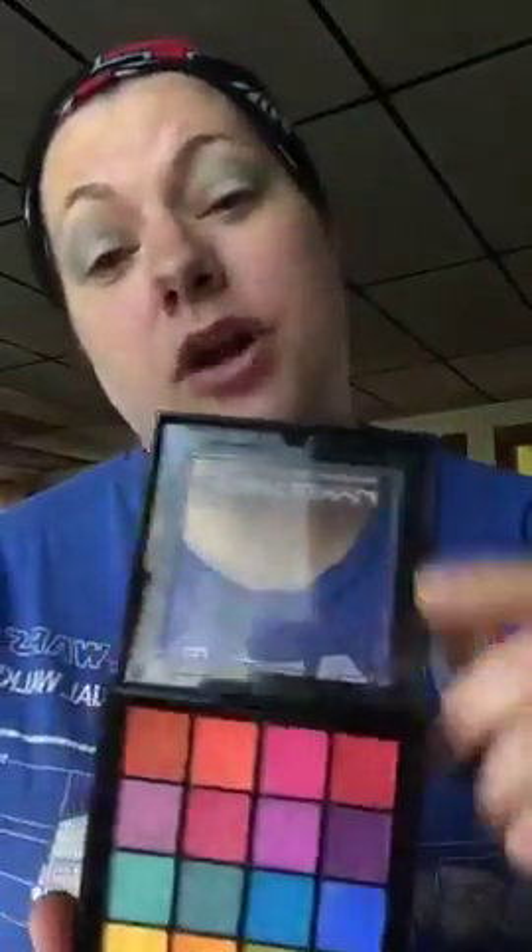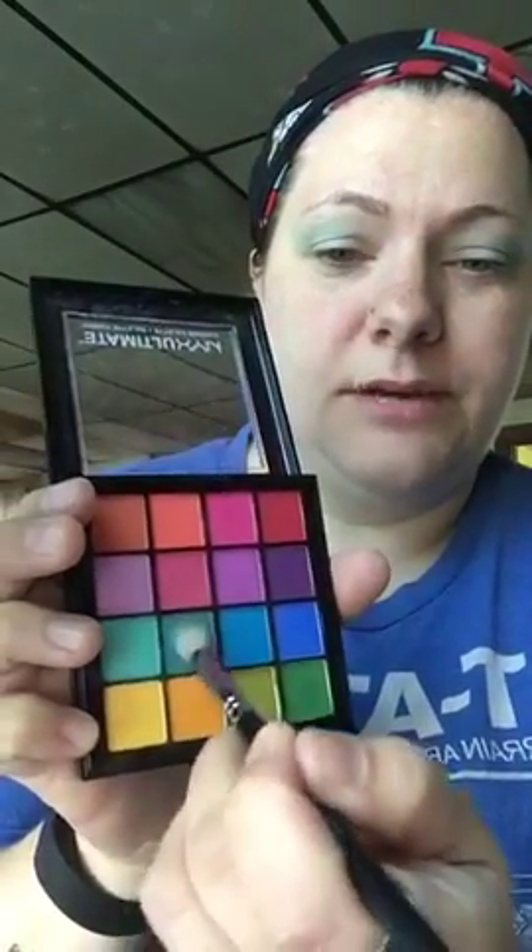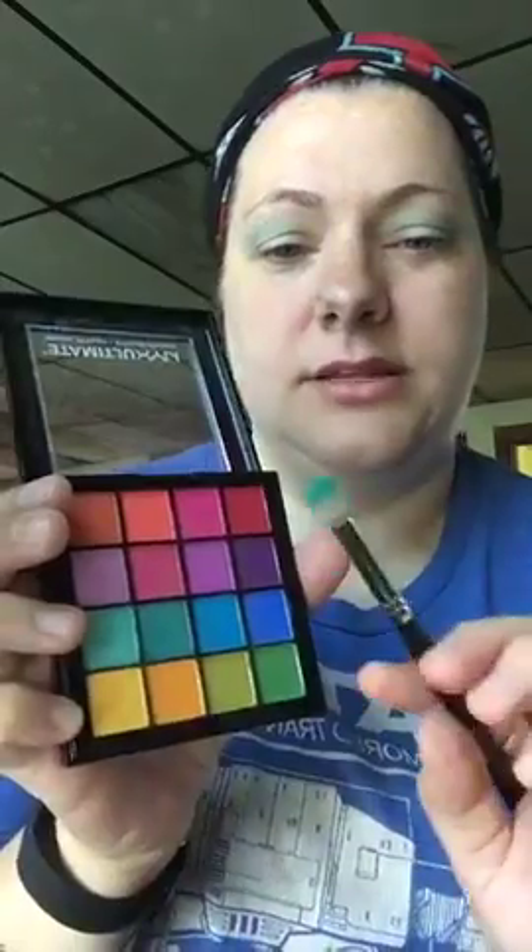We're gonna do this funky pale look today — why not. With that same brush, you can change brushes if you want, but I'm keeping it because it's just gonna blend anyway. I'm gonna stick with the blue colors and go in with this next teal — the darker teal. Dip dip dip — we're gonna go right over what we just did. Don't go heavy-handed with it, see how that's already such a change.